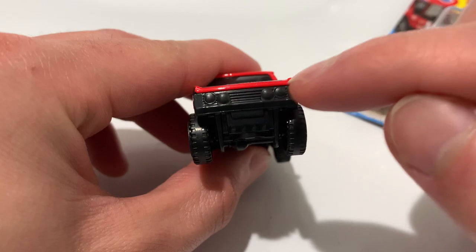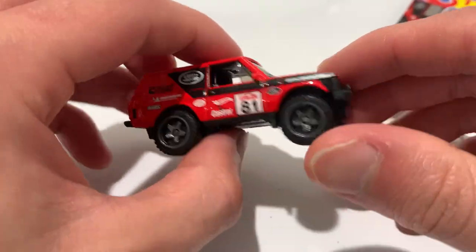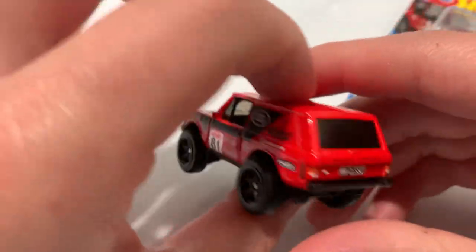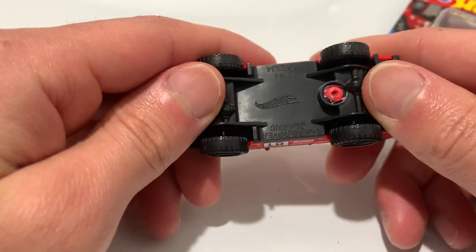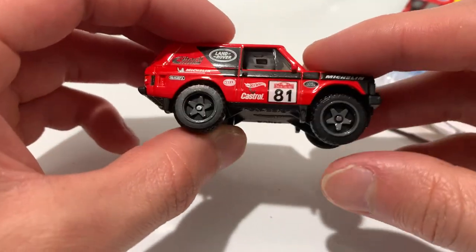The headlights are actually well defined in the casting, so even without the little white tampos, this looks really good, especially for a basic. I hope they make this into a premium one with metal body, metal base and rubber tires.